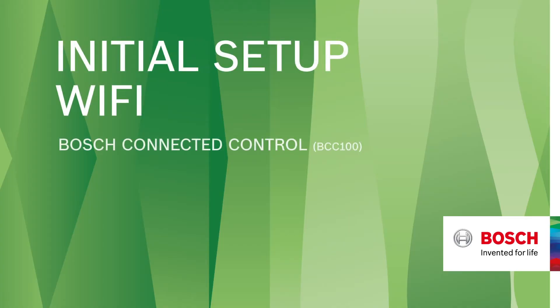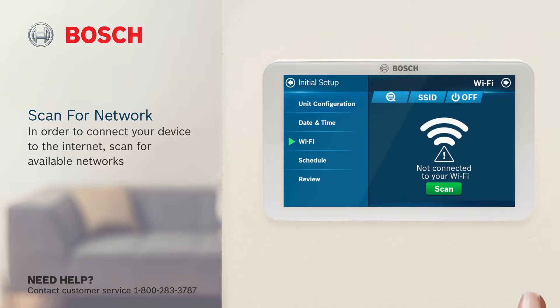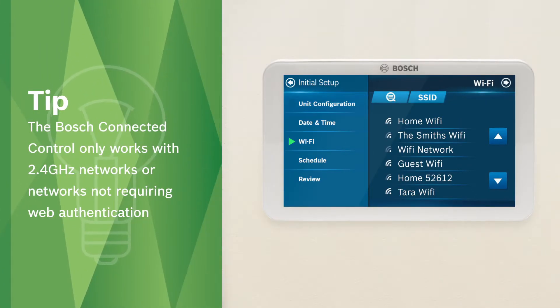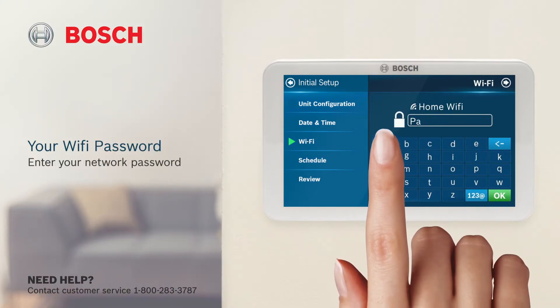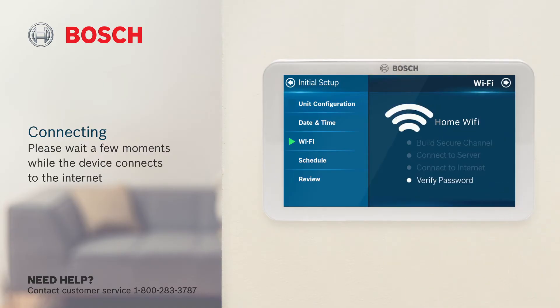Initial setup, Wi-Fi. In order to connect your device to the internet, scan for available networks. The Bosch Connected control only works with 2.4 GHz networks or networks not requiring web authentication. Select your network from the list and enter your network password. Please wait a few moments while the device connects to the internet.